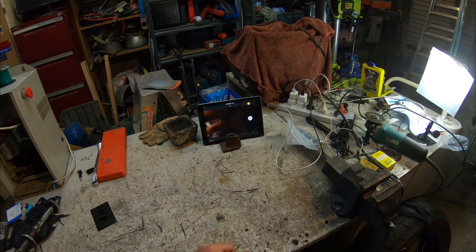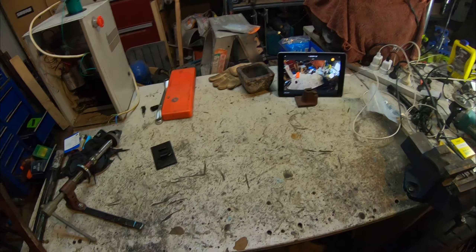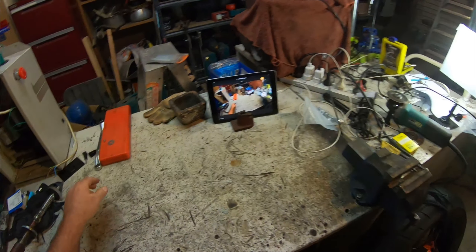I'm just going to mount the camera up onto this arrangement here and show you how well that tool does or doesn't work. Back in a moment. There we go, we're back again. This is the hat's-eye view and you can see there's plenty of crap lying around at the moment.